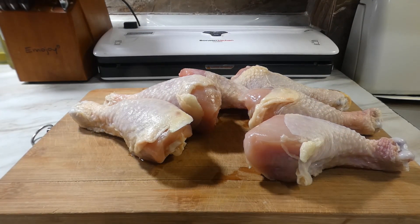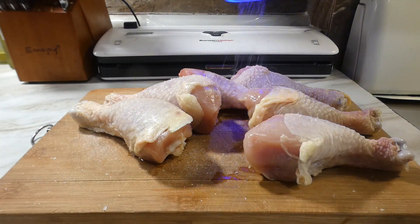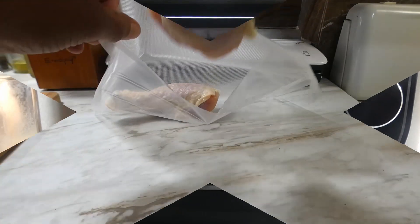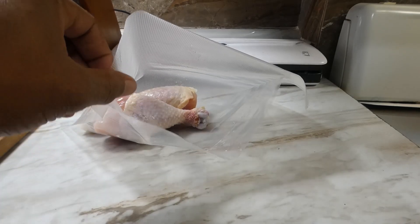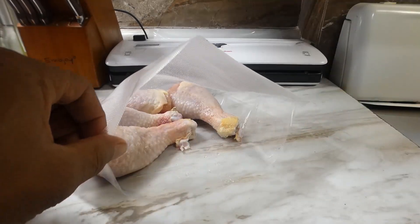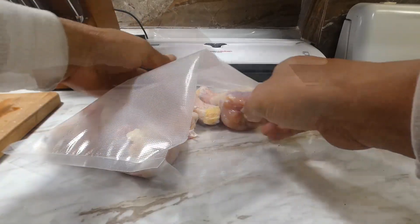So first thing we're going to do, we're going to go ahead and rain on them — hit them with that salt. Then after we season them, we're going to go ahead and set our machine up at 150 degrees for three hours. We're going to get our chicken legs in that bag. We ain't put nothing on them but salt. It's all good though — that flavor is going to come through in the end, you'll see what I'm talking about.